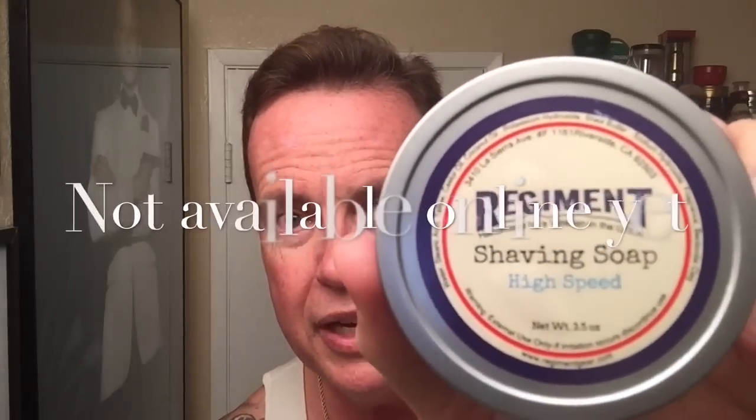For the soap today, there's a local artisan in Riverside — Eric Trejo — and he has Regiment Shave Soaps. This one is called High Speed and it's made right here locally, about 30 miles from here in Riverside. This stuff smells terrific. My friend Abraham who lives out in Riverside sent me this and said you've got to try this soap. He sent me a couple of soaps and some Gillette Silver Blues, so we're going to use Silver Blues tonight.